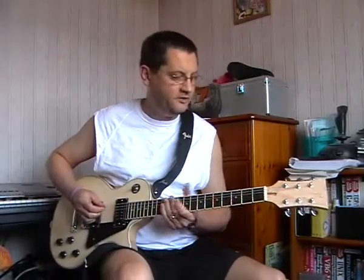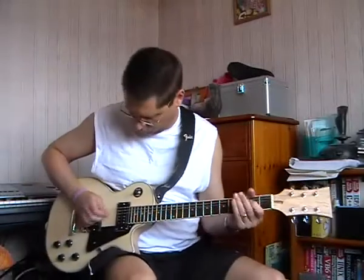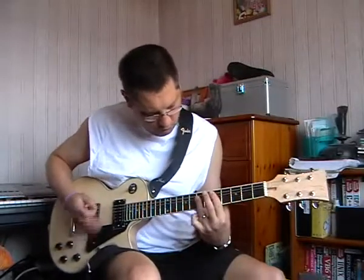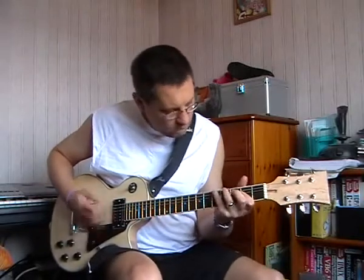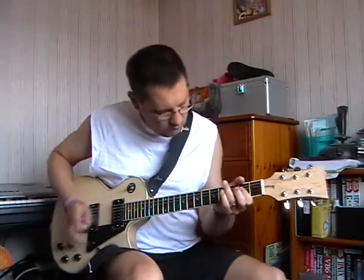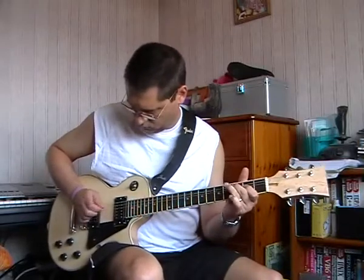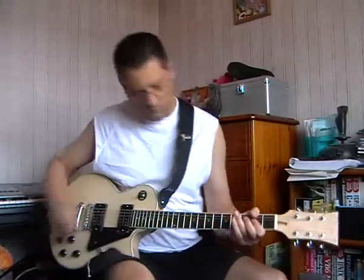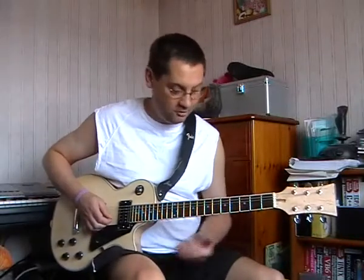This is how it sounds a bit fuzzed up. Amazing bit of output from this pickup here — they're really crunchy and chunky.